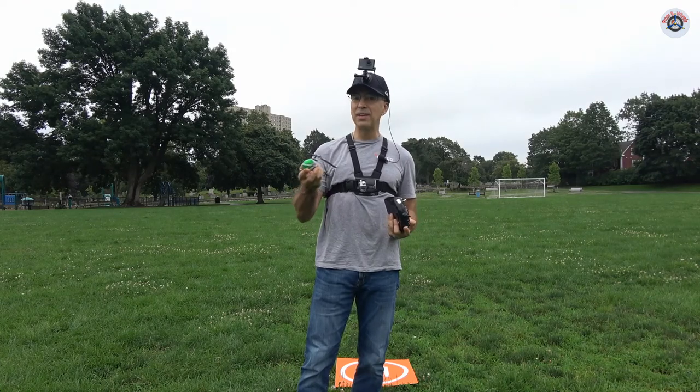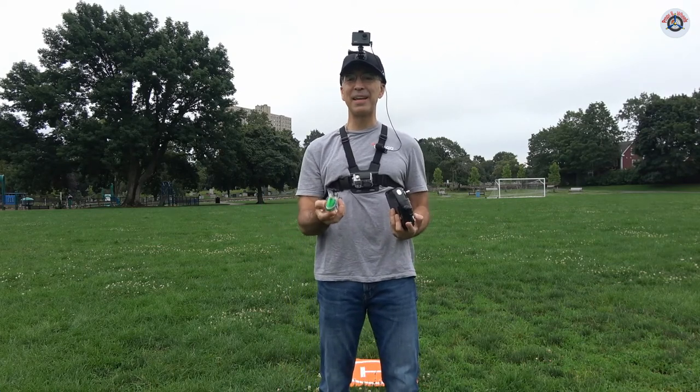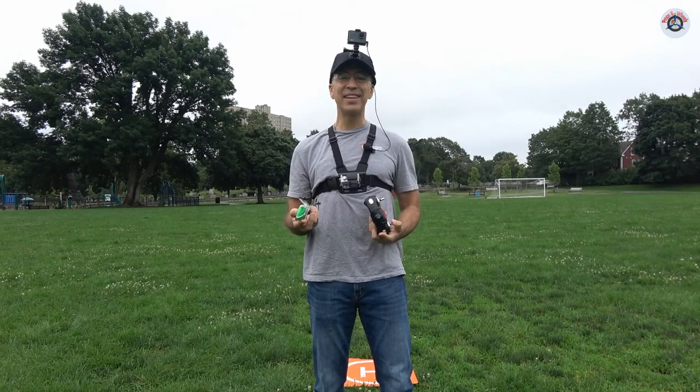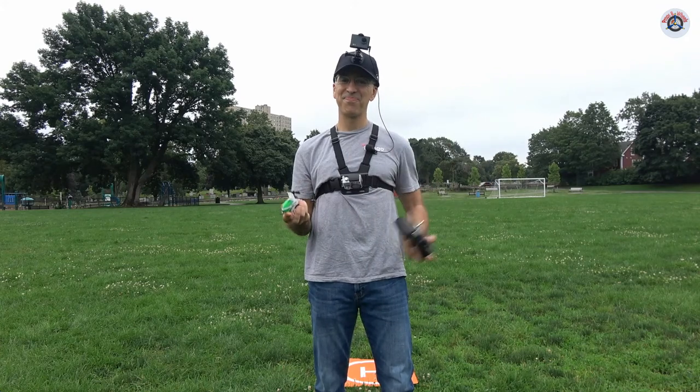Day 11 is completed. Tomorrow is a new day with a new helicopter — something a little larger than this. Stay tuned for that. Stay safe and healthy, and hope to see you in that video. Take care, bye bye!